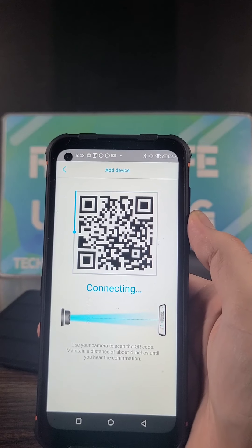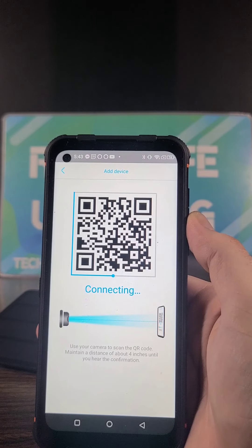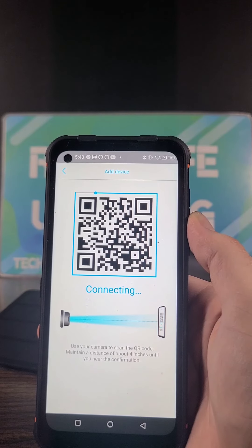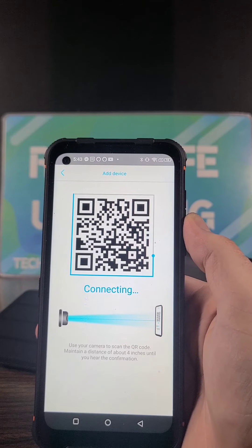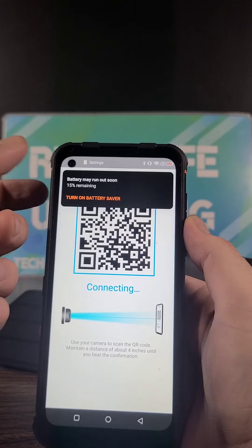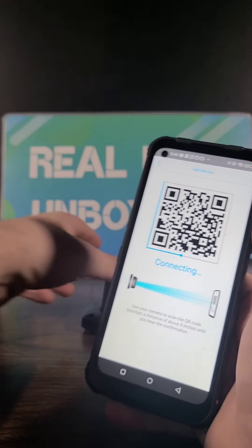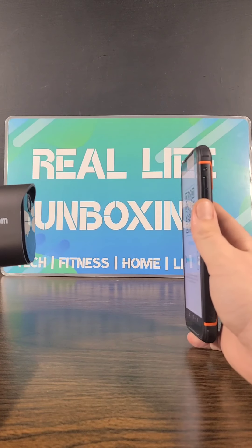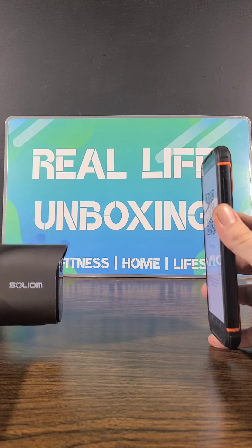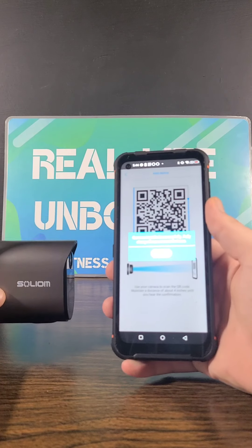App setup is super quick and easy. Once you set up your account, register and provide your login information, get back in and add your device — you will then be prompted to use the camera to scan the QR code on your phone screen. Maintain a distance of about four inches until you hear the confirmation. Camera is now ready to begin pairing. Pairing information received. Camera installed successfully.